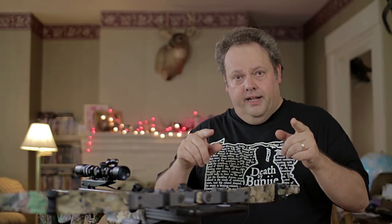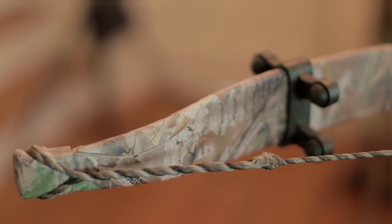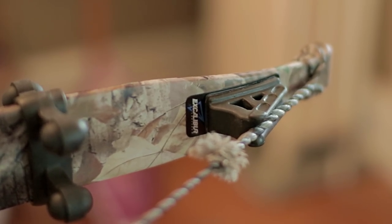Watch that video if you haven't already. But when I shot it, it threw this one off. I eventually found it in the yard. I have it — I can clean it up and reinstall it — but I also bought another set. I'll use that to install on here. You're essentially just going to pull that string back, feed it in there, put it in place, and wait the 48 hours for that adhesive to set.